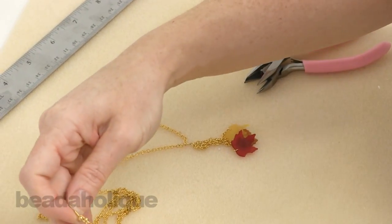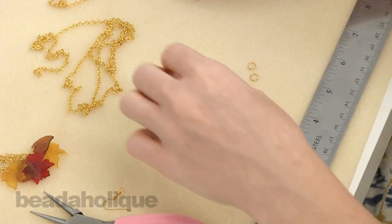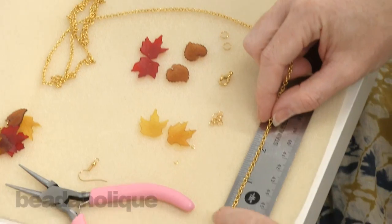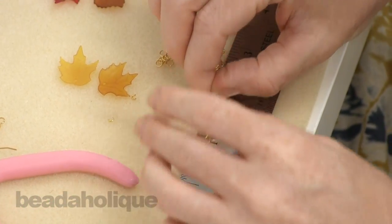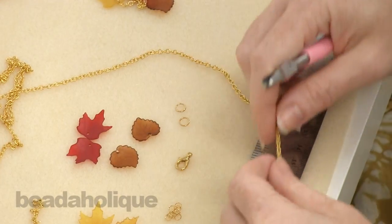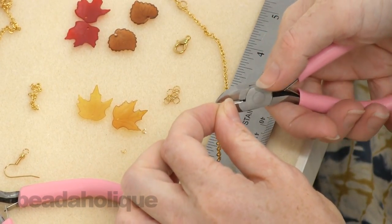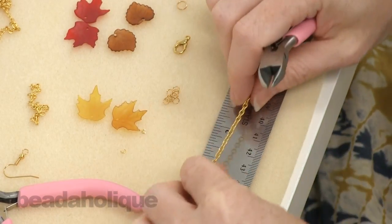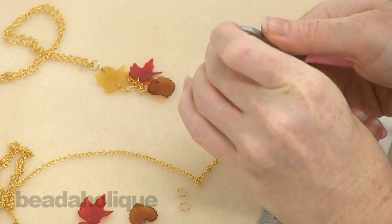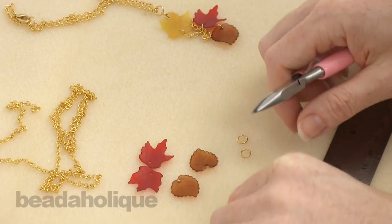To make the second earring, which we already had pre-made, you would just repeat the process. Now to make the necklace we're going to do the same thing. We're going to start by cutting three lengths of chain — it's going to be the same amounts: one and a quarter, one and a half, and one and three quarters.